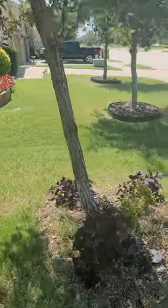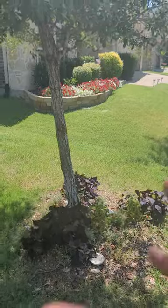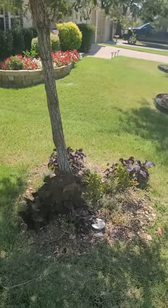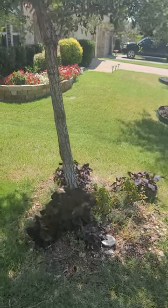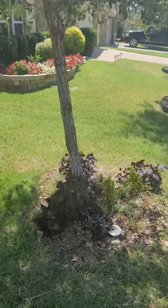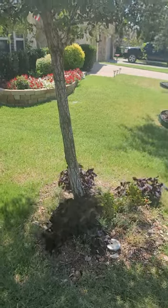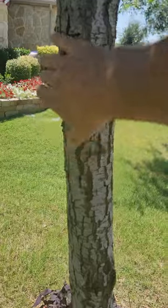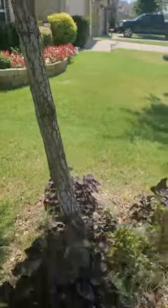A question came in about a couple of trees that were crooked and what could be done about it. We have a live oak here that's got a really crooked trunk. The problem is that most will think that just by setting a couple of big tee posts and straightening it up with an arbor tie or some other type of webbing, we'll straighten it. The problem is it's going to put a tremendous amount of pressure on this cambium over here and can cause problems over time.